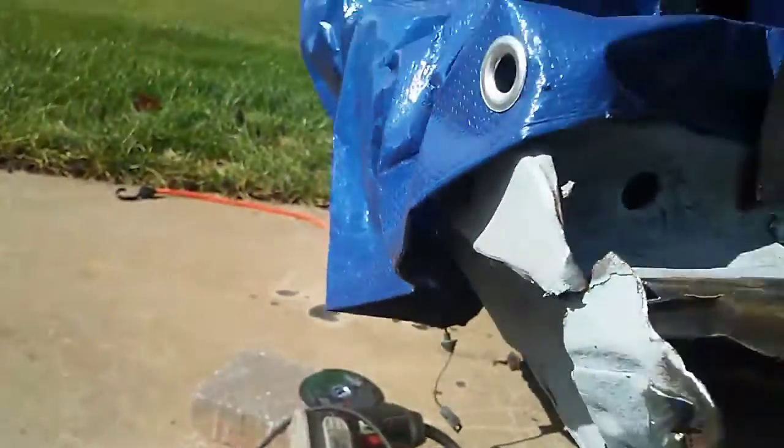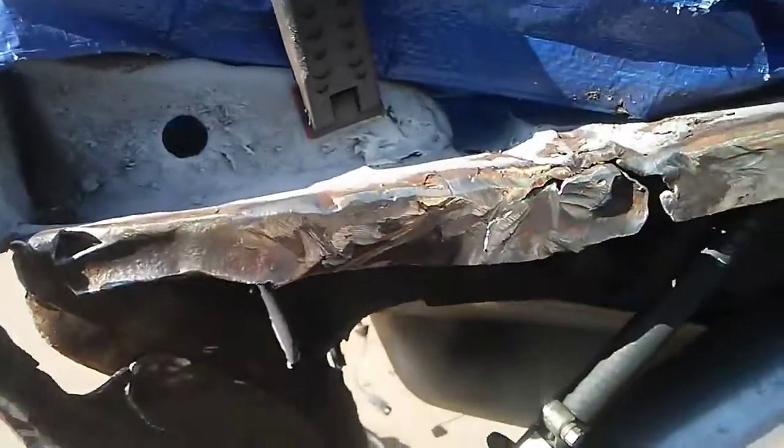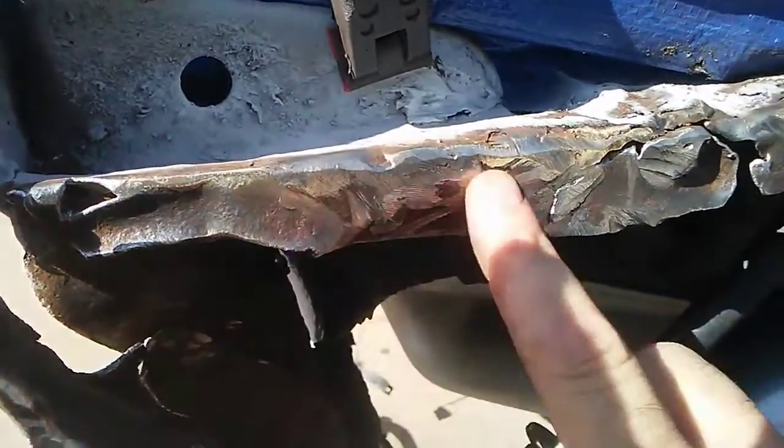I took the wire wheel and wire wheeled this all down, trying to get this whole edge as clean as possible. There's some more rust — I'll wire wheel a little bit more, then I'm going to treat it with rust preventative paint.